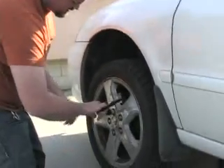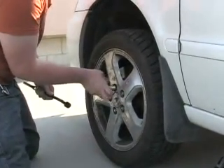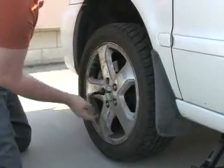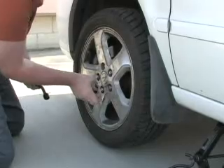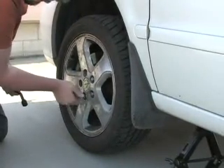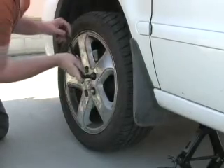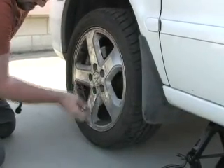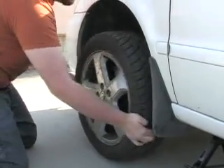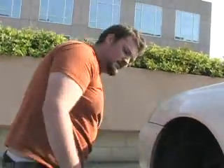Once the tire has actually left the ground, we continue to take off the lug nuts the rest of the way. Now that we've got the lug nuts off, we just want to remove the tire.